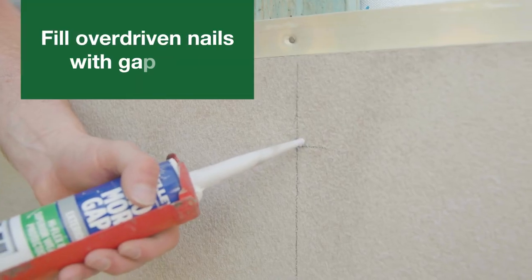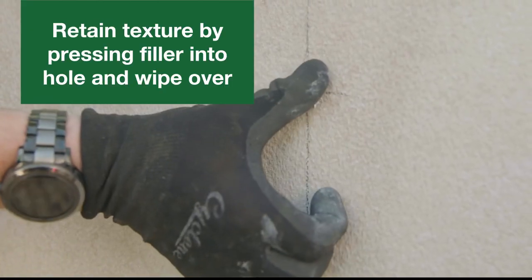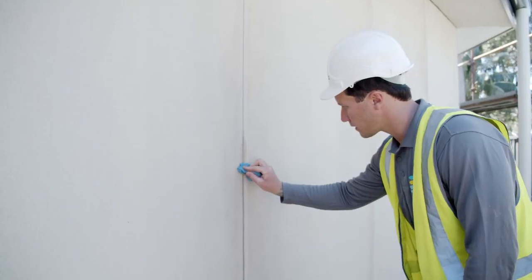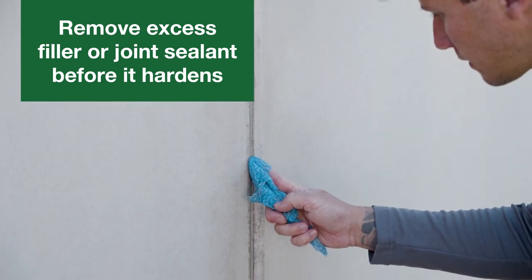For overdriven nails, fill the hole with a product such as Selleys No More Gaps. Try to retain the texture by pressing a small amount of filler into the hole and wiping over with your finger. Remove excess filler, and have a rag and soapy water on hand to clean up joint sealant or filler before it hardens.